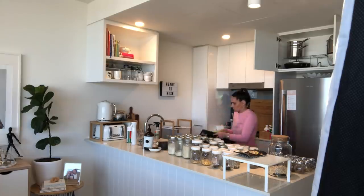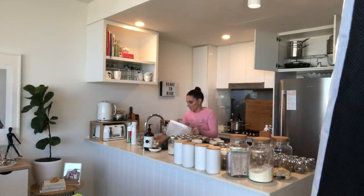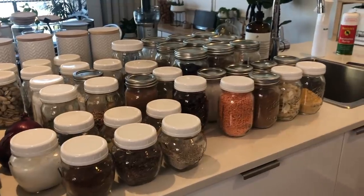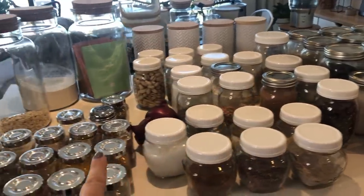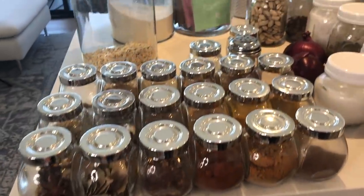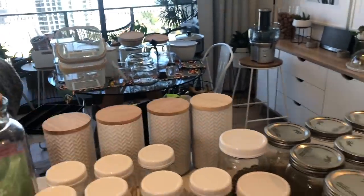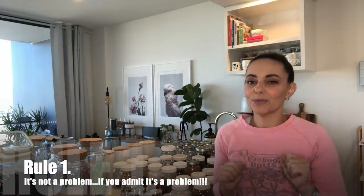It helped me identify some things I wanted to use up quickly and come up with a game plan — figuring out what additional food storage containers I needed to buy and where I wanted to put everything. And that's the situation we're working with. So with all these glass jars, bottles, and storage containers, what would any reasonable-minded person do? Go out and buy some more, obviously! I might have a tiny problem — I'm a bit addicted to buying food storage containers.